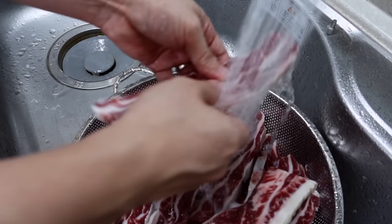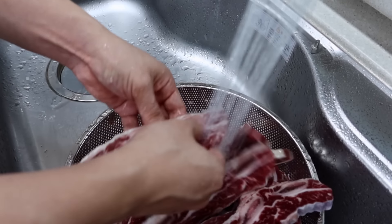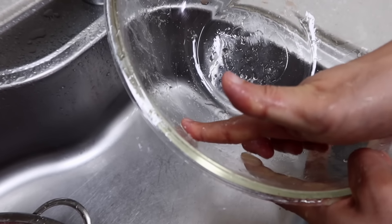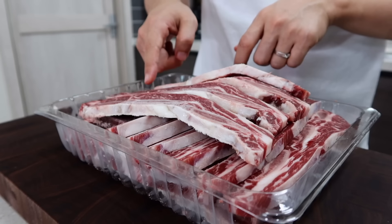Let's rinse the meat. The reason why I'm doing this is when the meat is cut they use a bone cutting machine, so in many cases you can still see bone particles around the meat. So if you don't want to visit the dentist, this step is very important.